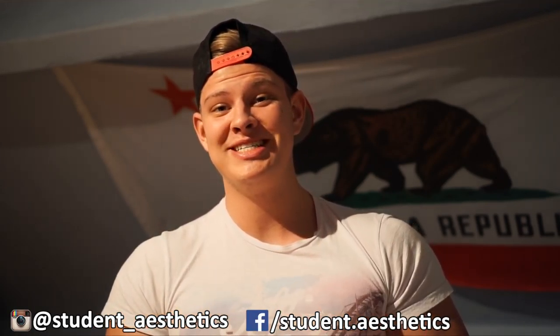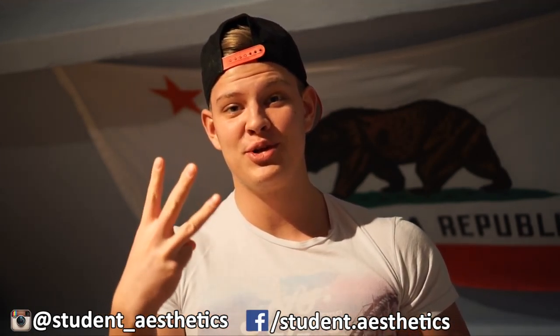What's going on guys, Moran here from Student Aesthetics. In today's video I want to show you three different movements you can do to bring up your upper chest. The upper chest is a very aesthetic muscle next to your shoulders — probably the most aesthetic muscle — but a lot of guys are lacking it. A lot of people are overdeveloping their lower chest because the bench press is the most commonly talked about exercise when we discuss chest training.